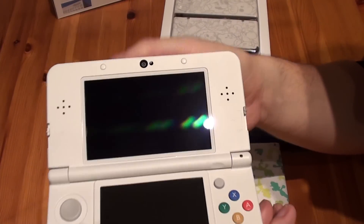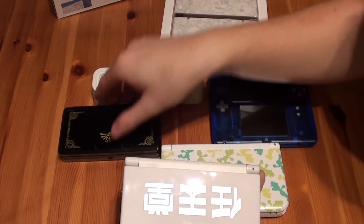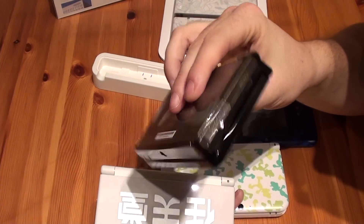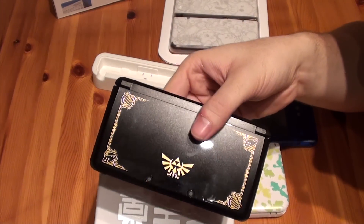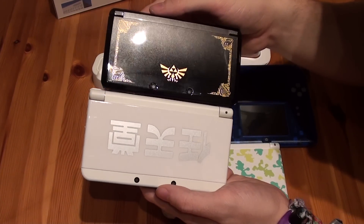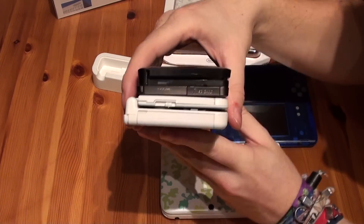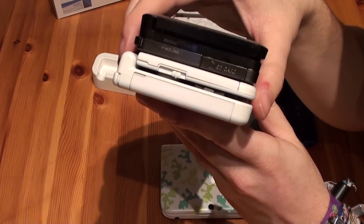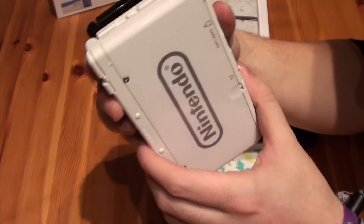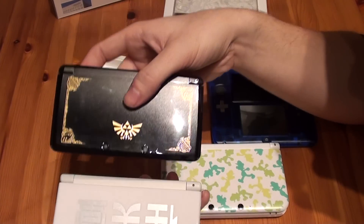Let's compare the system with other 3DS models. First of all, this is the normal version of the 3DS — the Zelda edition, but it's a normal 3DS. As you can see, the new 3DS is slightly bigger, so the screens are a little bit bigger than the normal 3DS. It's also a lot thinner and really more styled than the old 3DS.